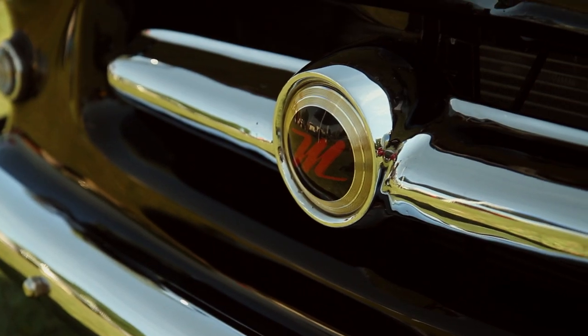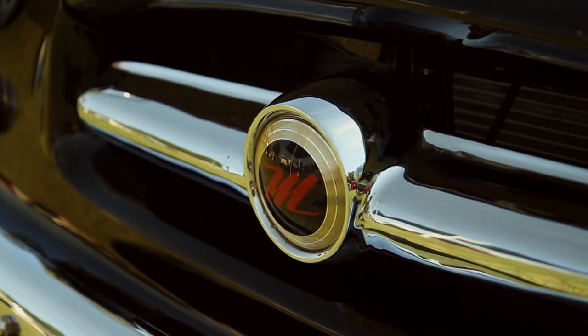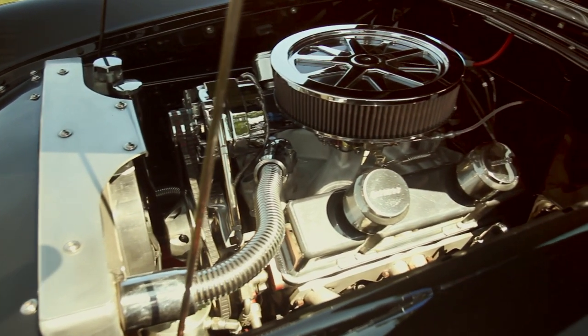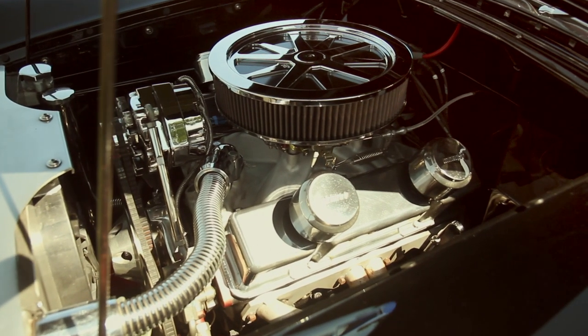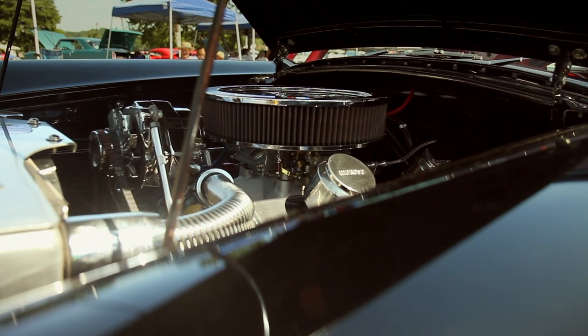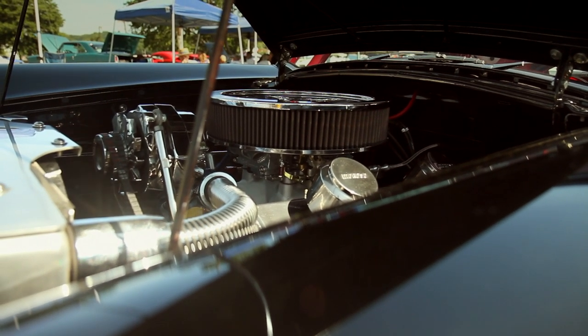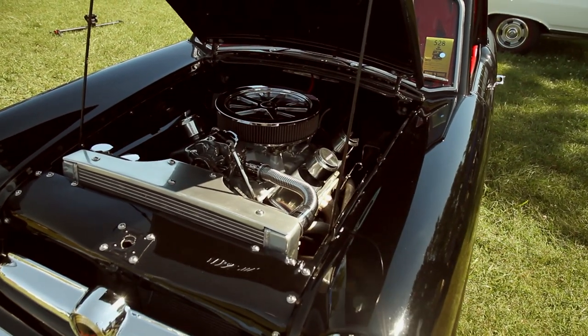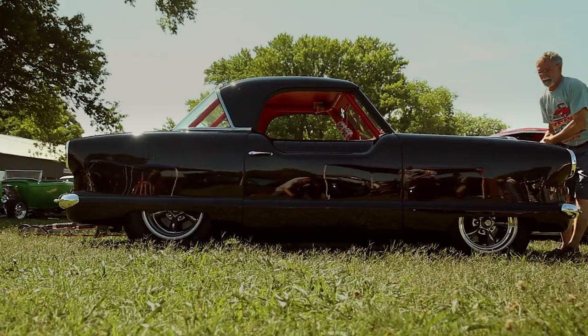2,800 pounds with a full tank of fuel and me sitting in it. It's a 327 punched out with 10 and a half to one compression, Double Hump Heads with the biggest valves we can get in it. The car is built with about 425 horses — all motor with a good tranny in it.